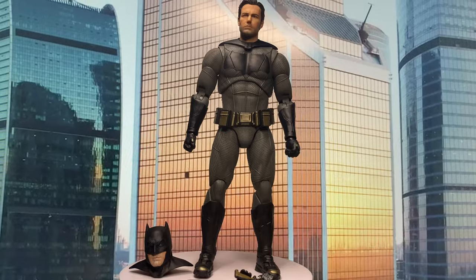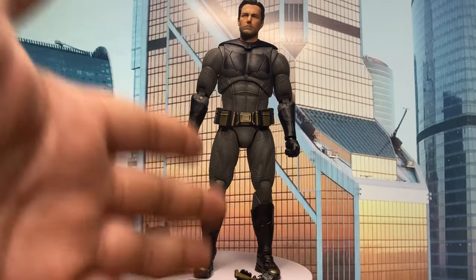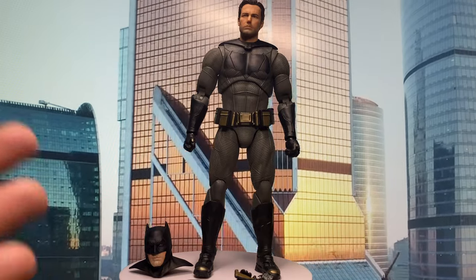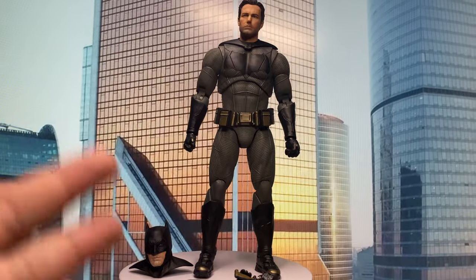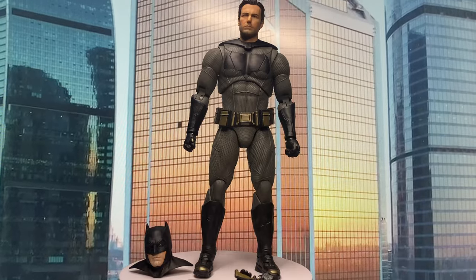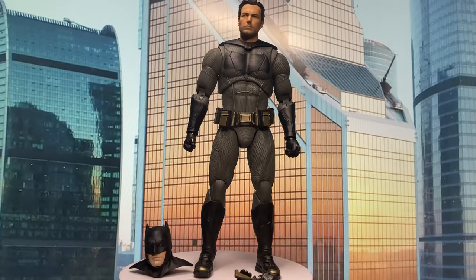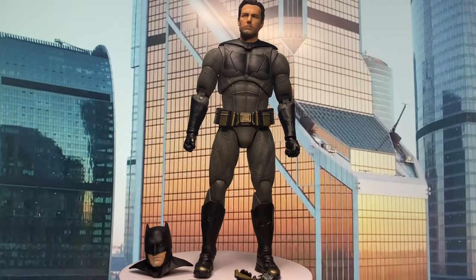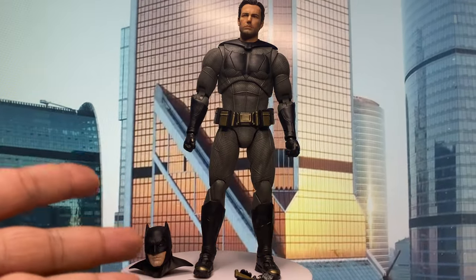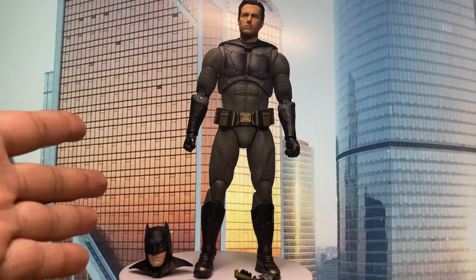I'm now interested in what Fanjoy will be releasing next. Their releases before this — I wasn't really that interested because their faces were off. Maybe aside from the Batman Beyond build, which is kind of acceptable — especially the one with the good diorama pieces around him. But the other ones — the Superman, Wonder Woman, Harley Quinn — their face sculpts were a little off. I'm thinking maybe they're going to be reissuing them in this quality, because right now, in the market for 1:10 scale figures, for me, this is the best Ben Affleck Batman action figure you can get.